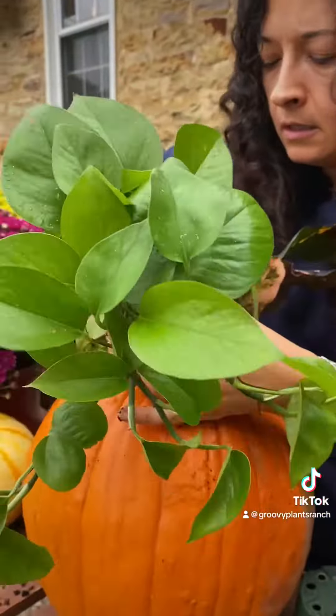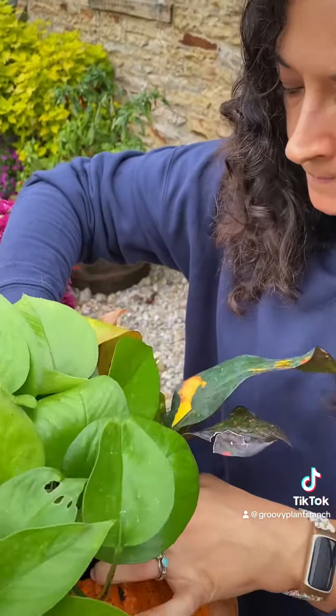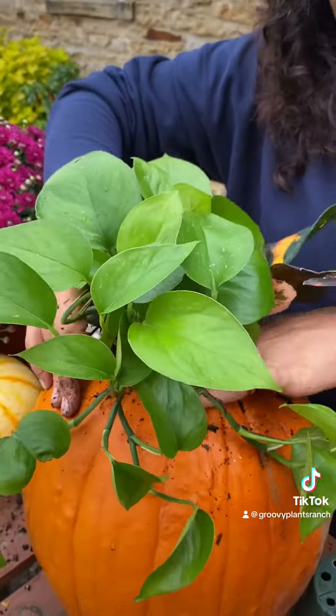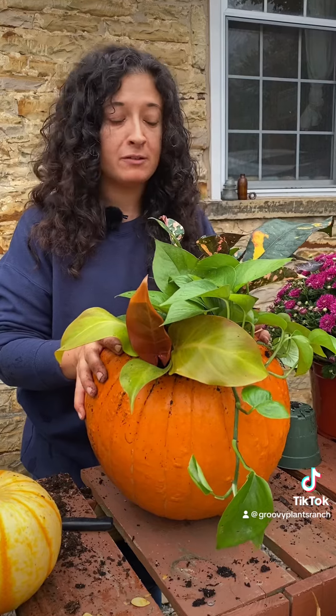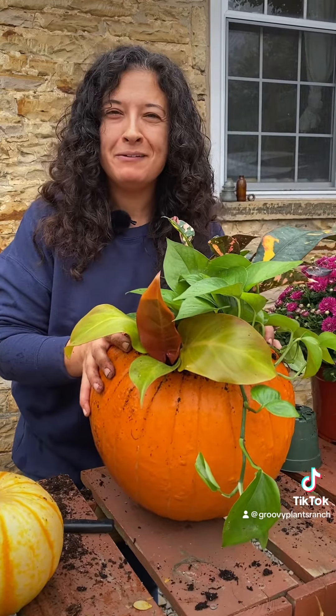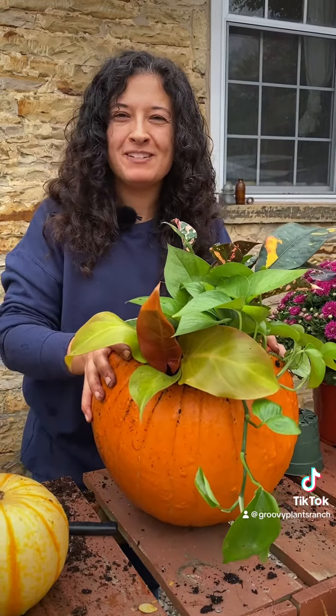And I have a green pothos for that draping effect. Get them all nestled in there and fill in any empty spots of soil. Doing some houseplants or succulents inside your pumpkin is a little different but also fun. And when you're done with your pumpkin, you can bring the plants in, put them in a pot, and enjoy them inside as well.